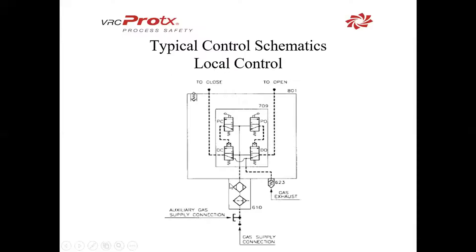Gas is going to come in through the bottom at 610. It's going to come up to where our solenoids and hand levers are, and it's also going to go to our spring valves. Normal operation for a local-only box is going to be pushing down on the lever to shuttle this valve, allowing gas to come through here, shuttle this pilot, and then allow the gas supply to go to the open side of the actuator.